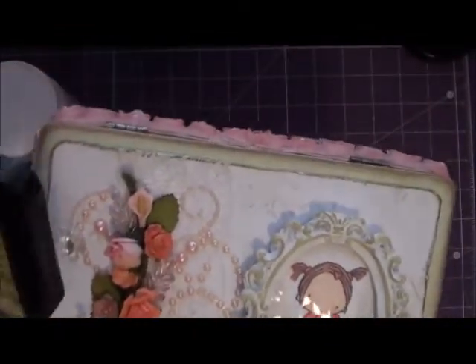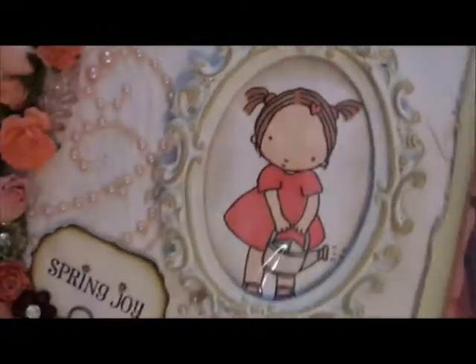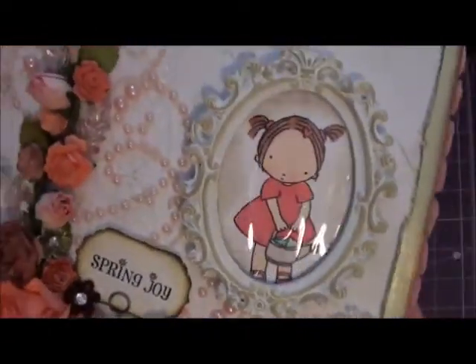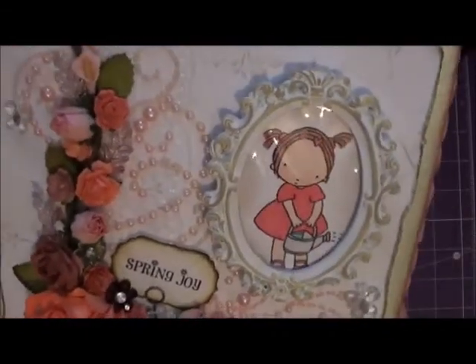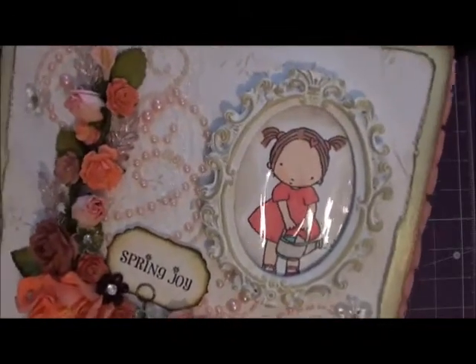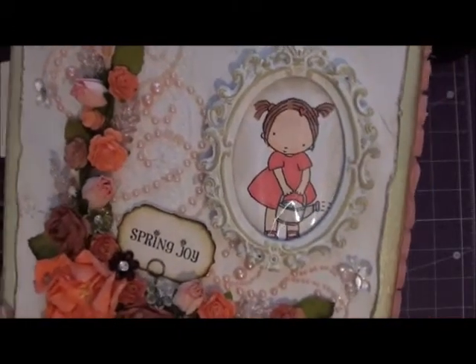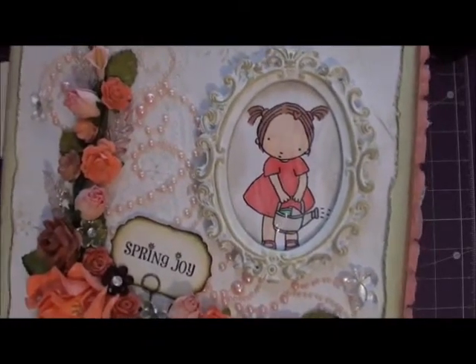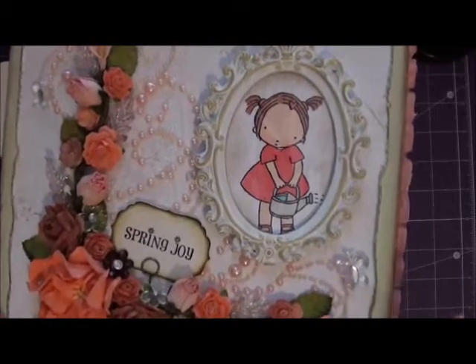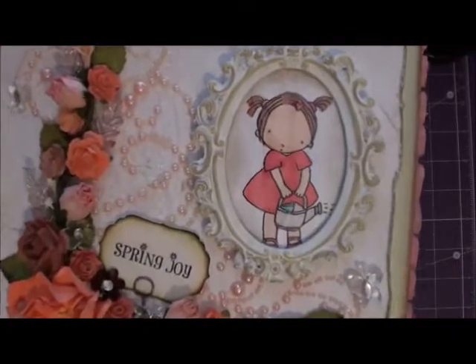Then I took the peeled paint distress ink over the raised edges of the frame — it matches the box perfectly even though it's green. For the image in the back, I think it's called the Innocent stamp collection by MFT. I got it in an image swap and I really like it — I'd never gone for those stamps before, but I'll definitely get more. I colored it with Copics.